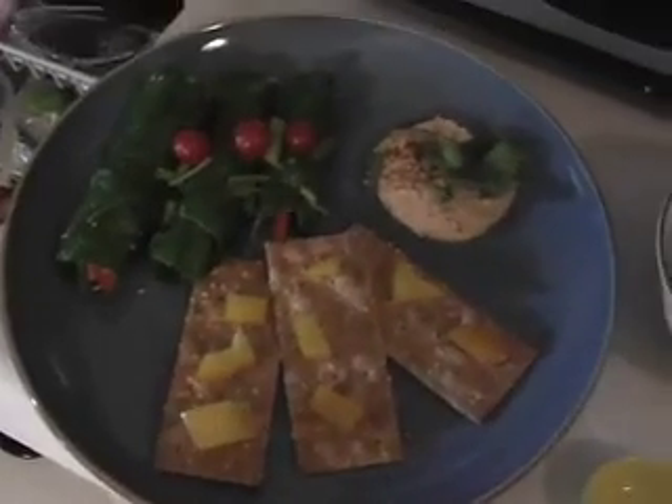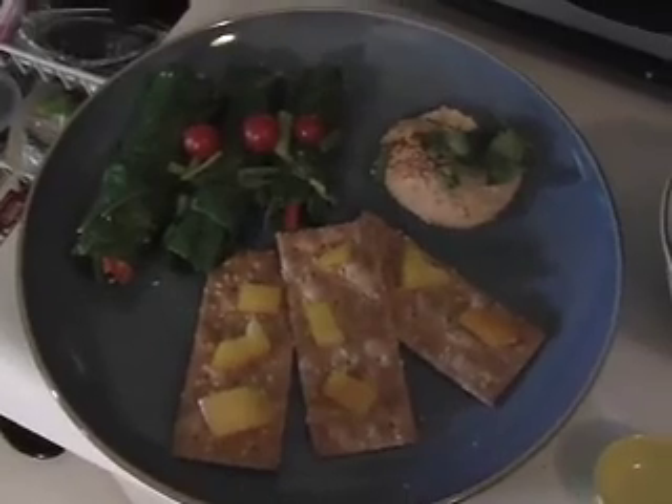So yeah, there you are — pretty easy and really delicious. I'm going to eat it now.